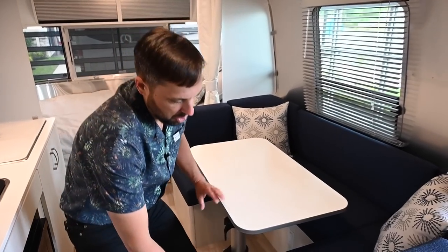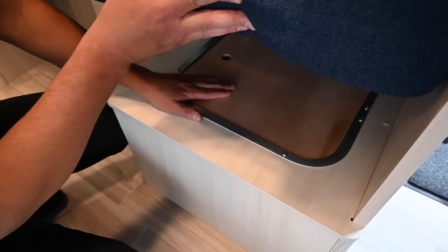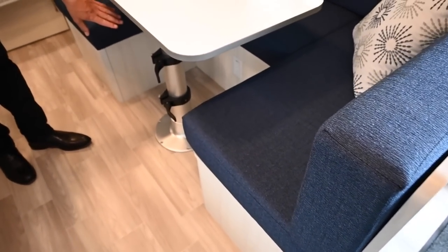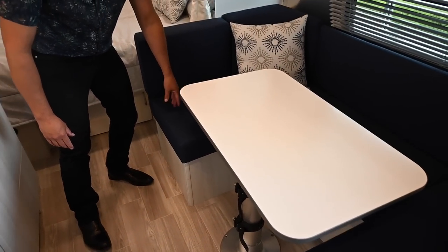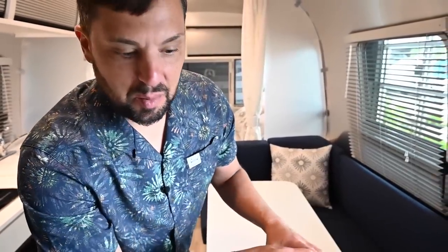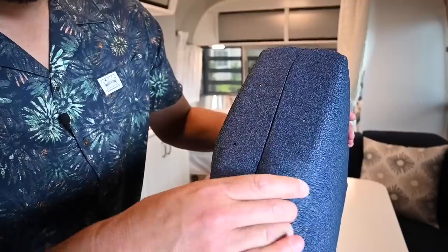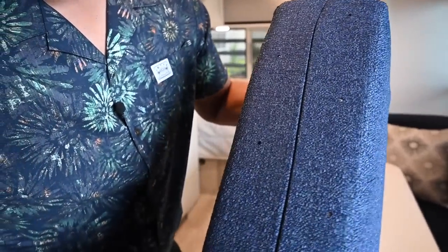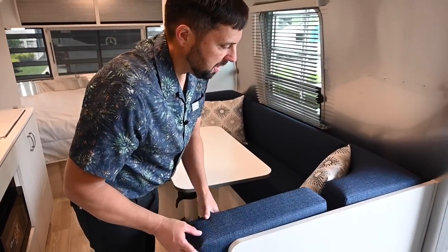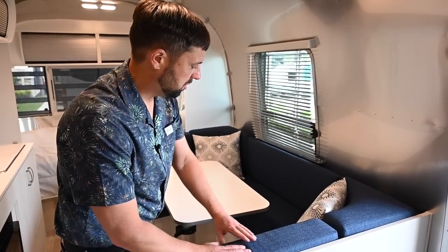Another great thing about this dinette is that the cushions lift up to give access to additional storage areas. This part here is the wheel well. There's an electrical light underneath the dinette and another storage compartment. Before we convert to a bed, look at the beautiful cushion work — the stitching, the air vents, and the really good quality foam, all zipped up in place. This holds up for a long time, and if someone ever wanted to reupholster, they could actually duplicate these cushion covers.